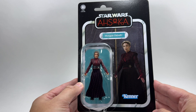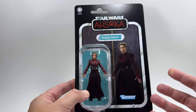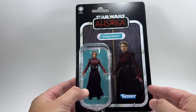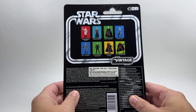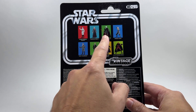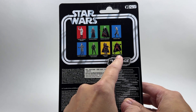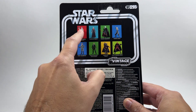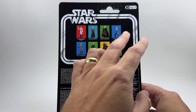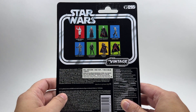There she is. I don't really want to spoil the Ahsoka show for anyone that hasn't seen it, but essentially she's one of the main baddies in the show and she's kind of like a witch. She's got special powers. On the back of the card there we've got VC295 in the line. I've already reviewed the Grand Inquisitor, the HK-87 Assassin Droid, and Grand Admiral Thrawn. I've still got the Luke Skywalker to go. I'm not going to be bothering with Ahsoka Tano because it's exactly the same figure that we got in the deluxe pack and on the single card from the Mandalorian.